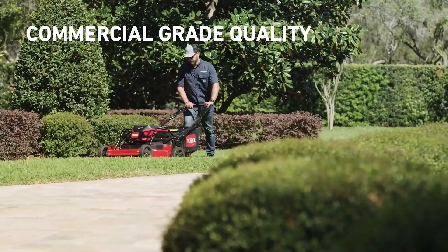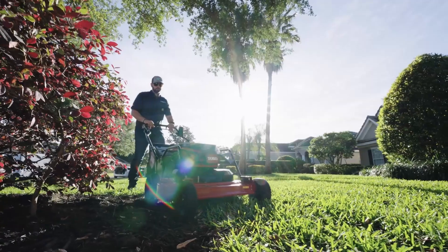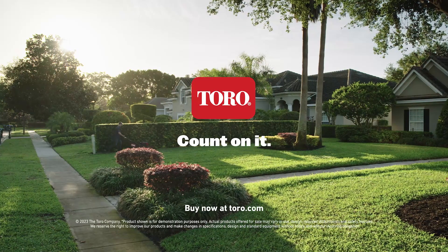It's the same Turfmaster platform that you trust, just a little quieter. The new 30-inch Turfmaster Revolution. Only from TORO. Count on it.